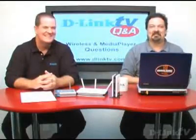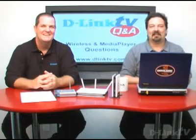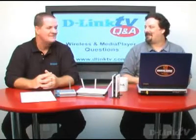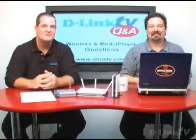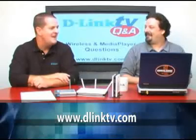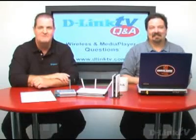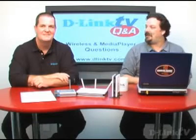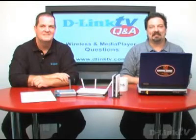He mentions he has a Usenet server — good luck with that. That will be our last question for the day. If you have other questions, thank you for watching. Please go to D-Link TV and add a question — you may just pop up on a future episode and we'd be happy to answer it. That takes care of it for today, and we'll see you next time. Thank you.